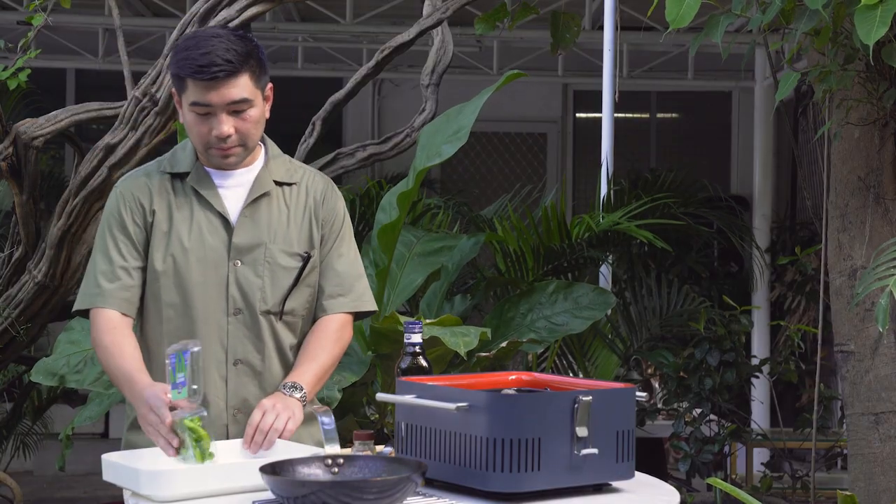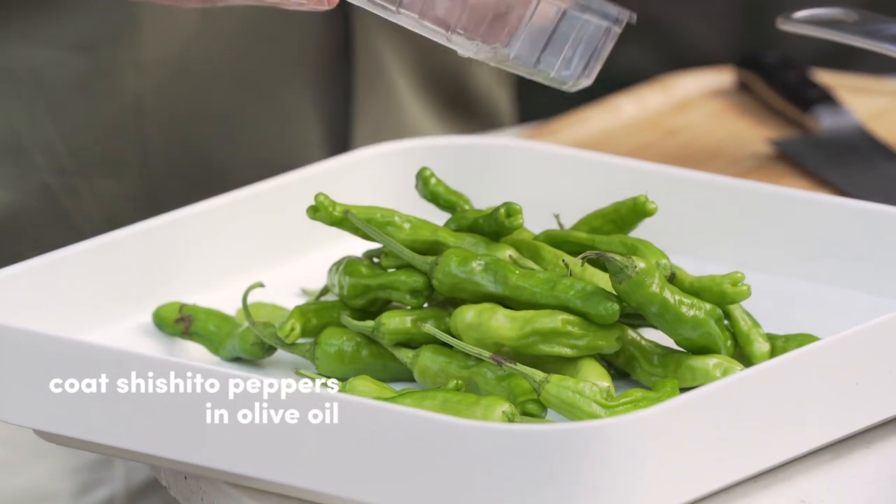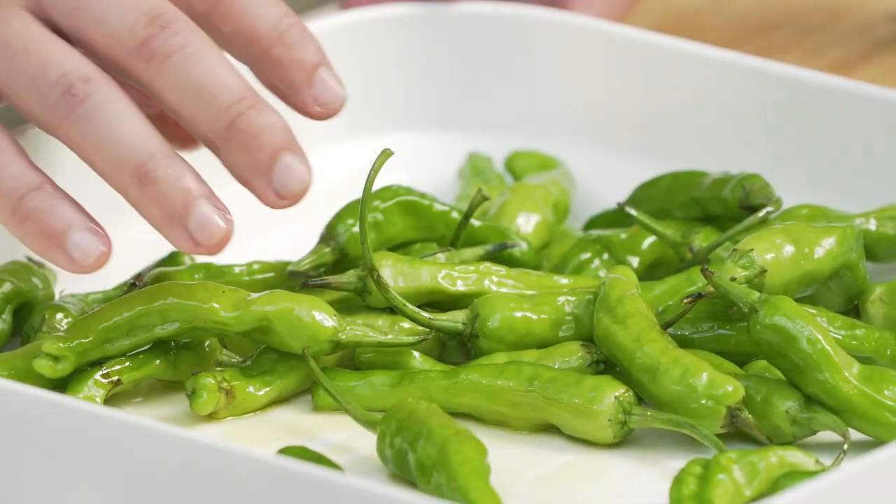Grab the shishito peppers, put them in a mixing bowl or tray, and coat them with the extra virgin olive oil. We chose to make this dish because it's quite convenient — a quick snack that pairs well with the Manila Bay cocktail.